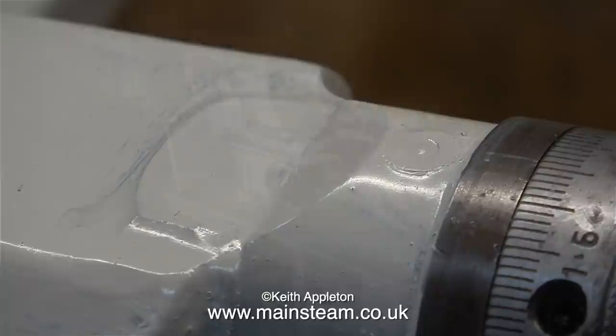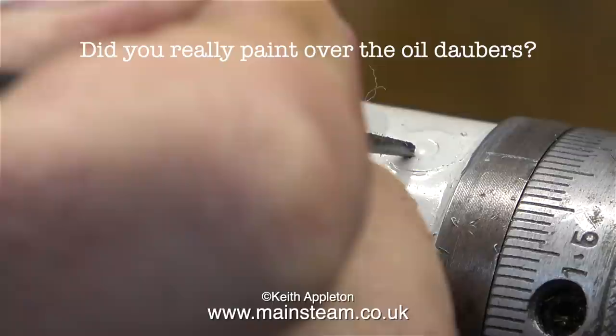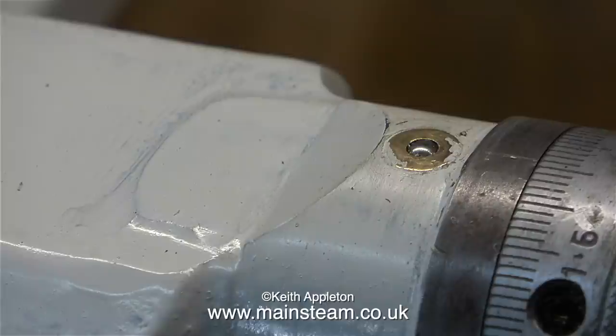I received a comment from a viewer fairly immediately. Here is the comment: 'I don't know much about technical language for lathes and I didn't know they were called oil daubers - I just thought they were oiling points. In my opinion it's much better to paint over them.' This is only the first coat by the way, but for this viewer I'm showing what I'm going to do when it's finished. All I've done is scraped off the paint where the oiling point is, and I will of course be doing this on every one of the oiling points.